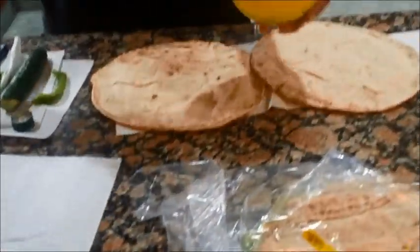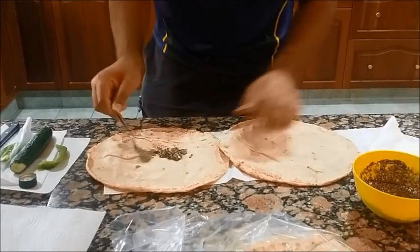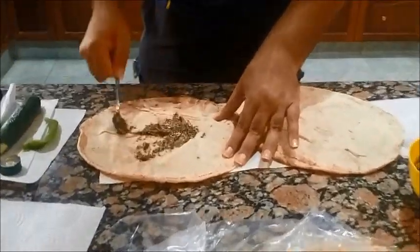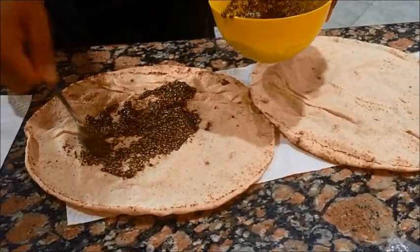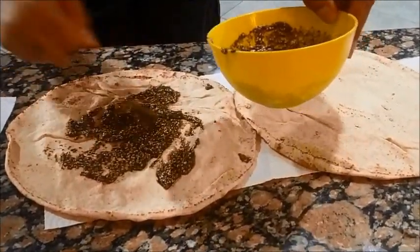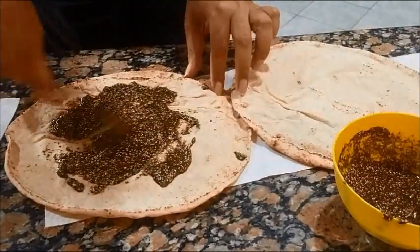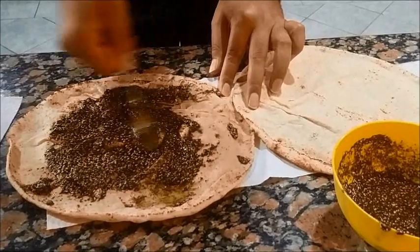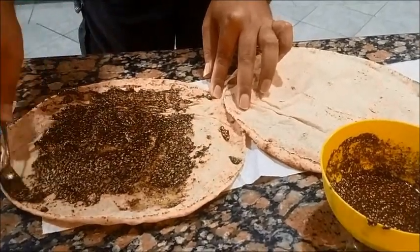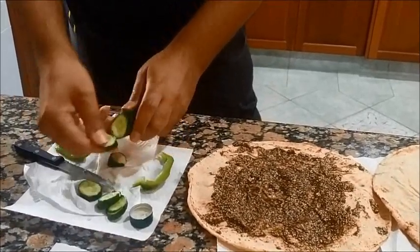And then we just get it and spread it over the bread. Just put as much as you want — your preference. The pan is warm. You just spread it all over, like a pizza.